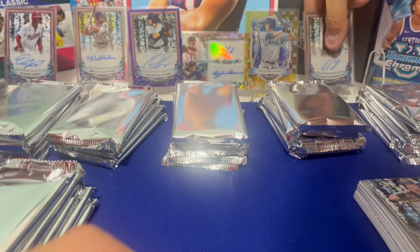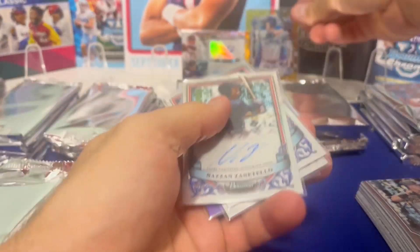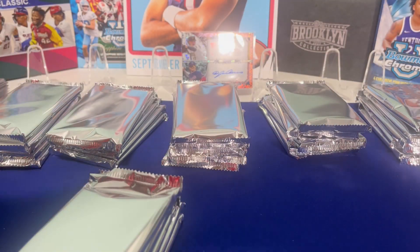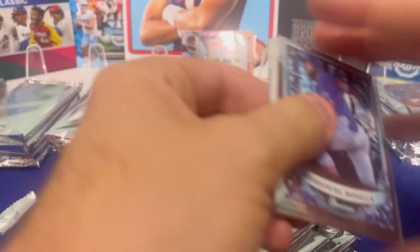I'm going to clear off my autographs here, except for the big one. I'm going to try and keep all of our cards per box kind of separated so we can go through them again later. That was only one box. Wow. Goodness.